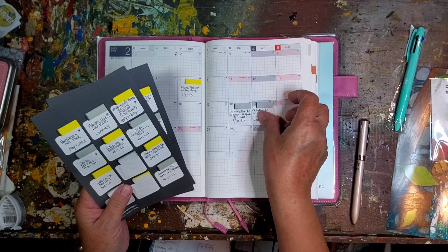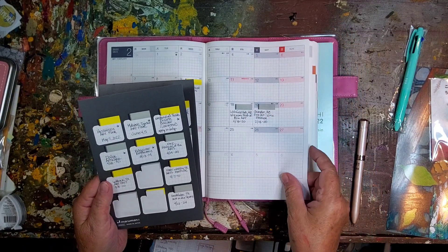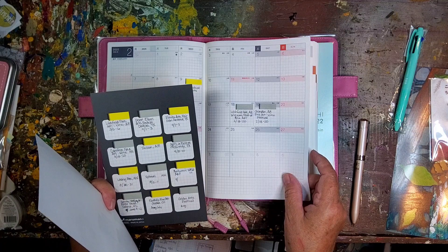These two shows are the same weekend, and I'm not sure which one I will get into yet.